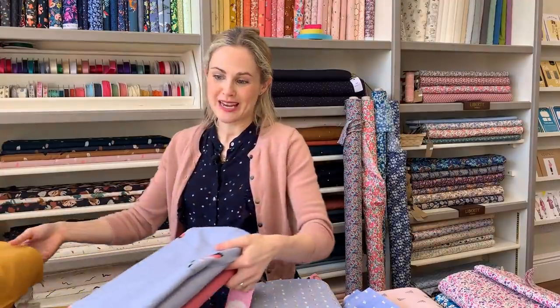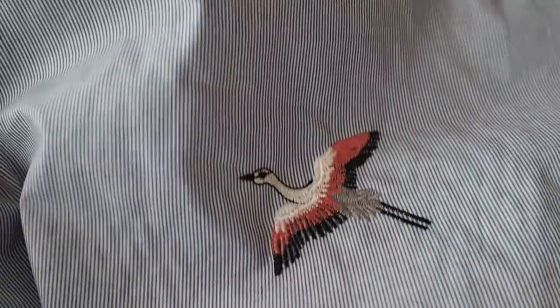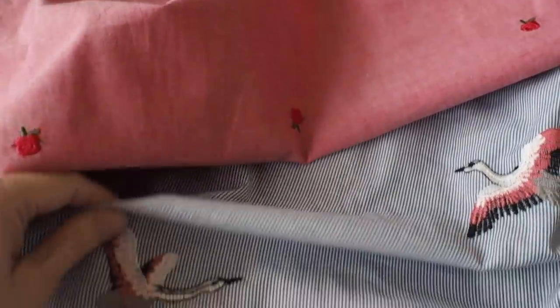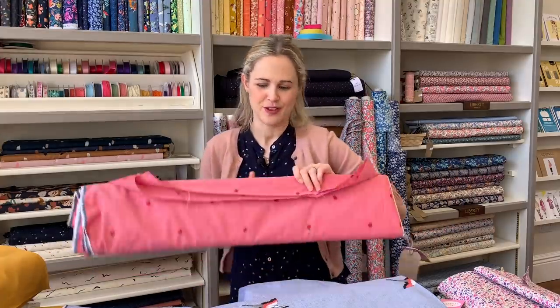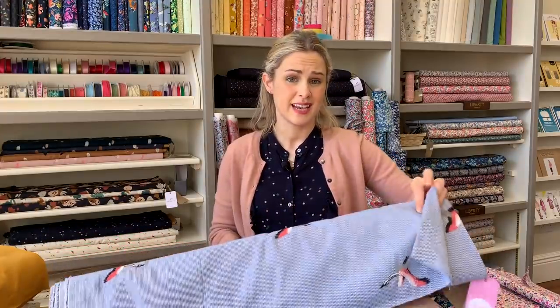Staying on the lighter weight cotton vibe, we've got these two embroidered ones. This one has lovely cranes on it - they're really detailed and nice. Then there's one on a kind of creamy base with lots of little rosebuds - really beautiful. These are more like a light to medium weight, so again great for tops, blouses, and dresses. They've been really popular but we do still have some left. They are ones we should be able to get again - and if you ever see a fabric online saying out of stock, it's always worth emailing us.